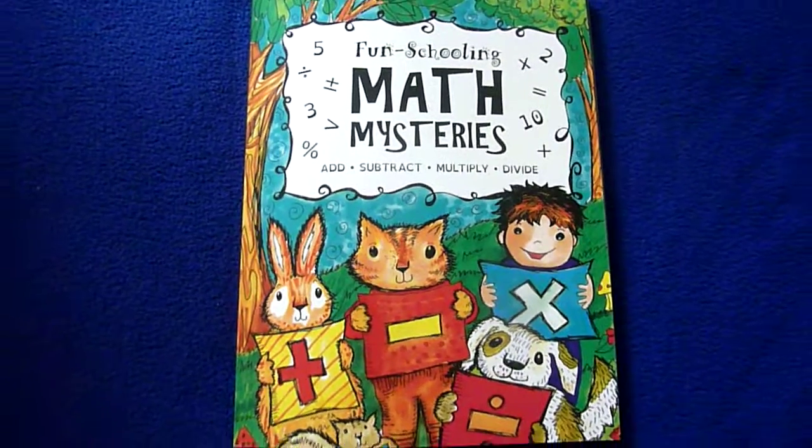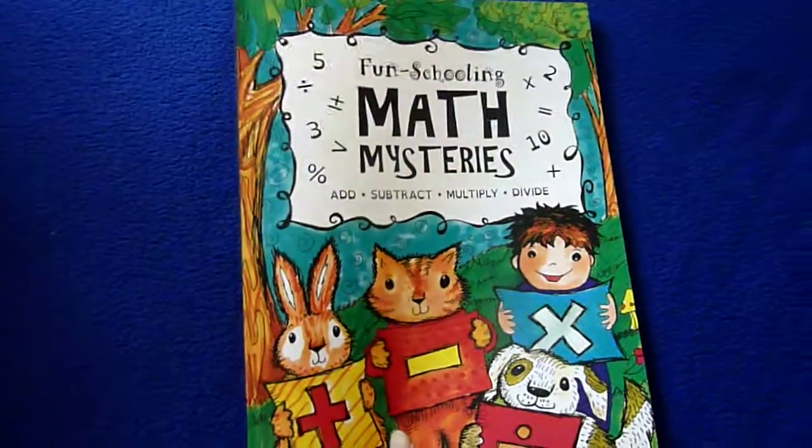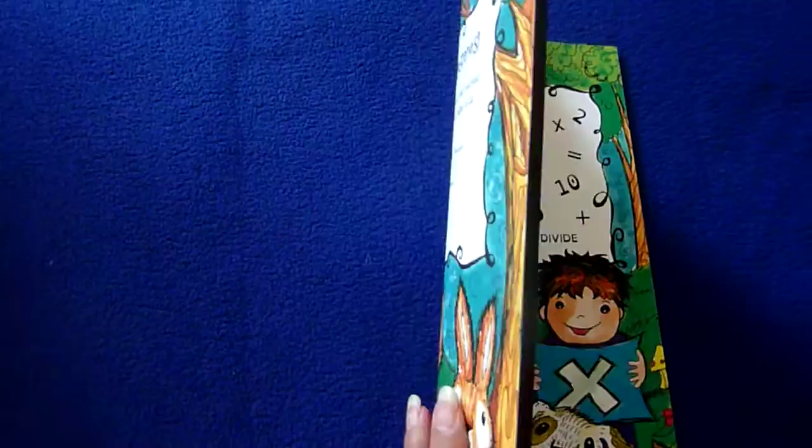Hi, this is Linda from Homeschooling6.com and today I wanted to share with you a super adorable Fun Schooling Math Mysteries journal. It covers Add, Subtract, Multiply, and Divide.